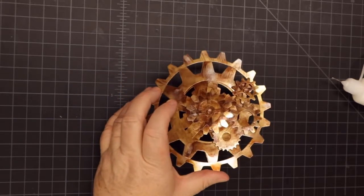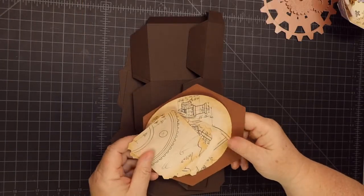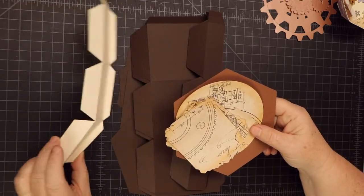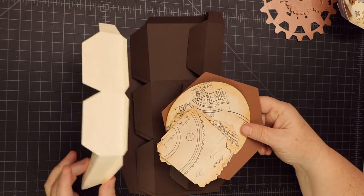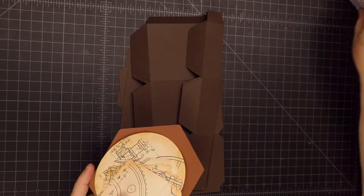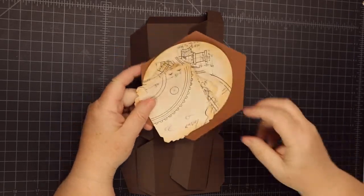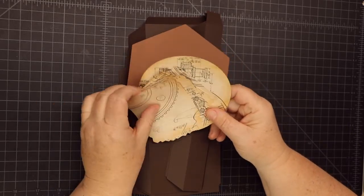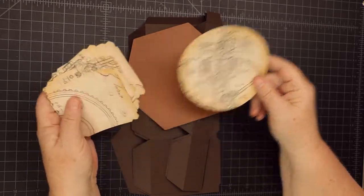This box has an inside and outside. The off-white is the inside. We're going to put both together separately — the inside box and the outside box — and then put them together so they all come together at one point. Here we have the... I just bumped my camera a little bit there.